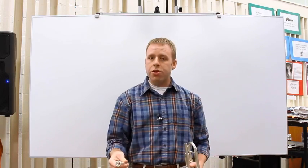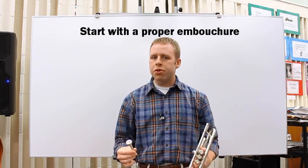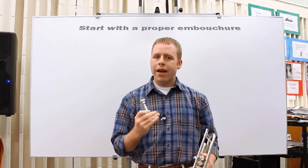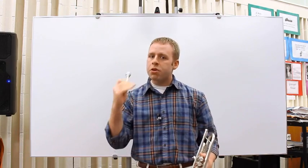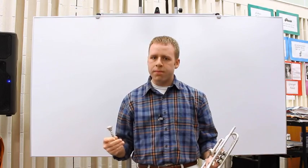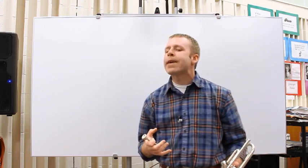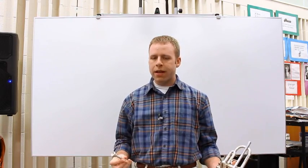Second thing: you want to make sure you have your embouchure set properly. The general place to go for all brass players is going to be right in the middle of your mouth, 50% upper lip and 50% lower lip. French horn players may go a little bit more on the upper lip, but really that's a matter of personal preference. You're also going to want to have kind of a half smile — you don't want to pull your corners all the way back, but you also don't want them to be flabby and out front.